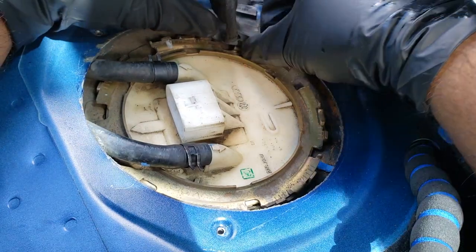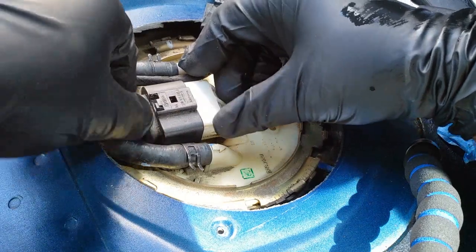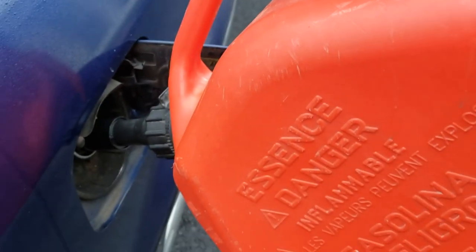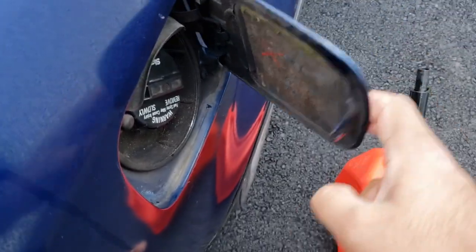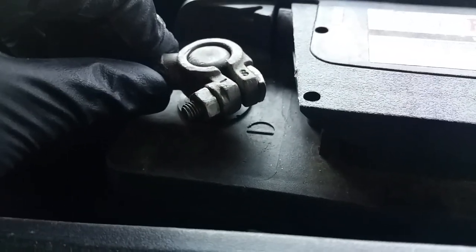Reattach the rubber wire grommet and plug in the electrical connector. Next, make sure to fill the tank with at least a gallon or two of fuel before starting the vehicle. Now reinstall the battery and get ready to start the car.